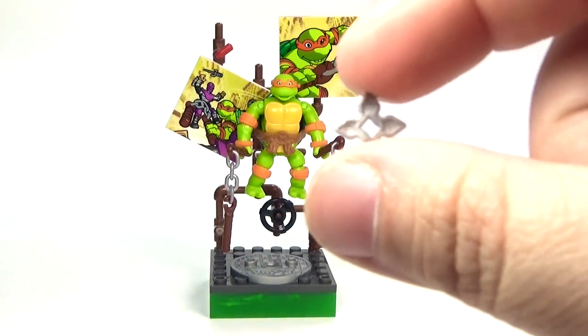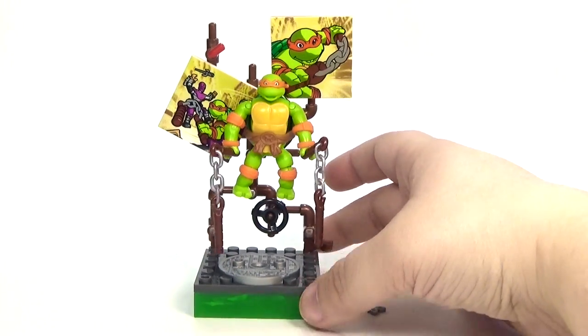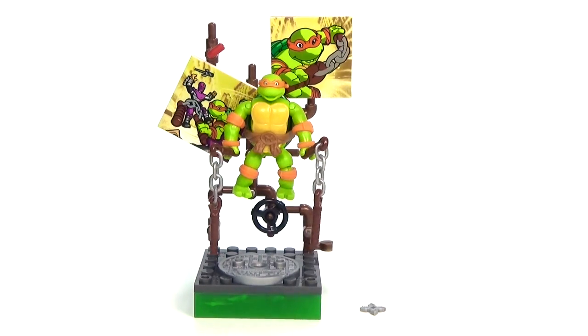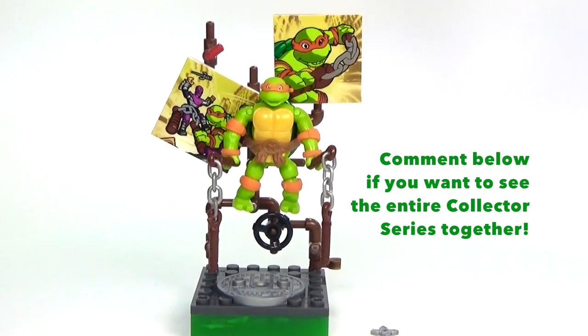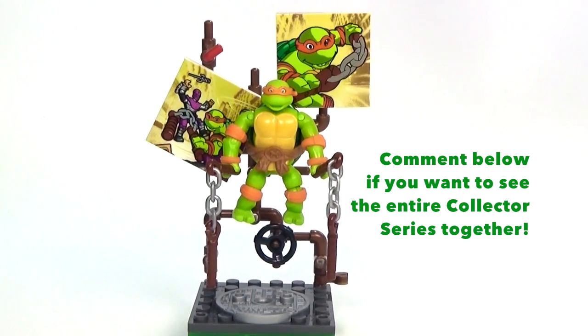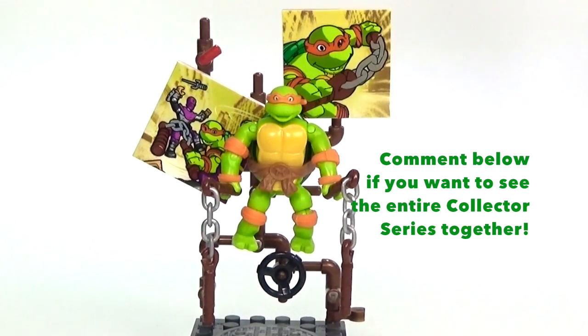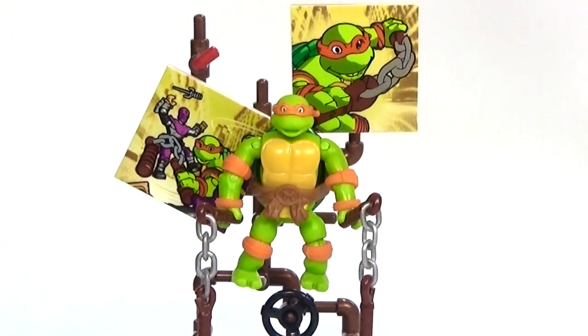There's not really a place to attach it under the set, but you do get that in addition to the set. You may notice this little piece right here appears to connect to something else, and that's because you can collect all four of the turtles like this, and also Bebop and Rocksteady have a couple of packs. So let me know in the comments below if you guys want to see a video of the whole collector series connected, and if you guys comment enough I will do that video later this week.